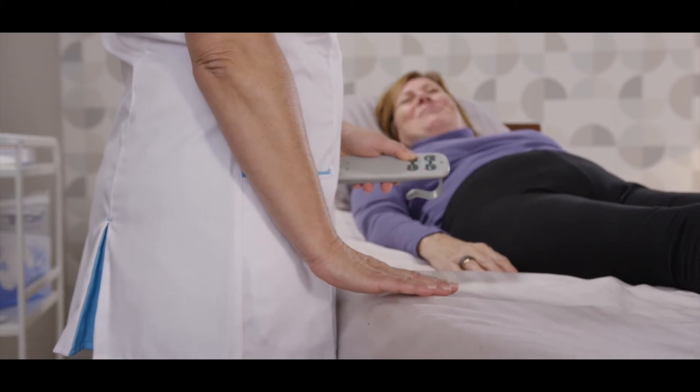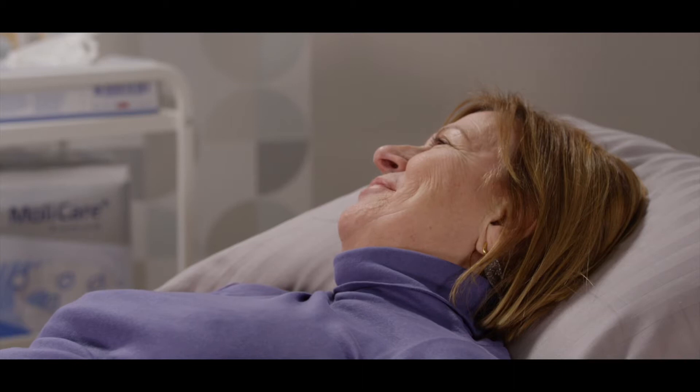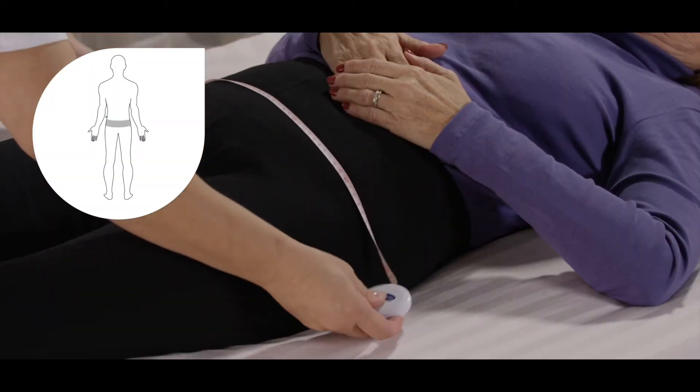If possible, adjust the height of the bed to accommodate safe caregiver ergonomics. In order to determine the correct size of the product, use the hip or waist measurement, whichever is greater.